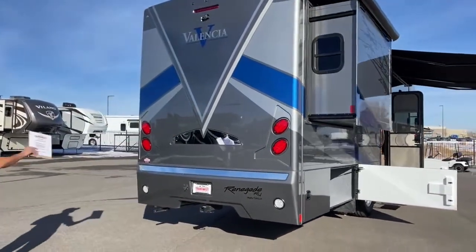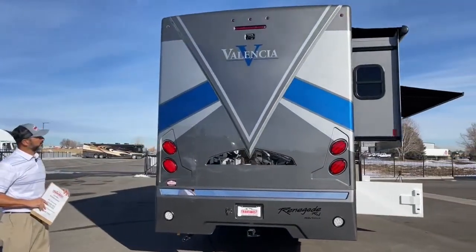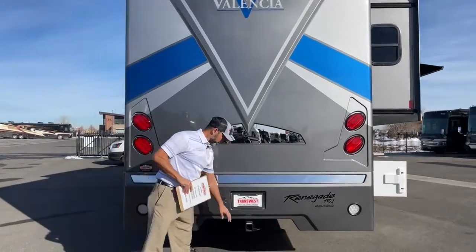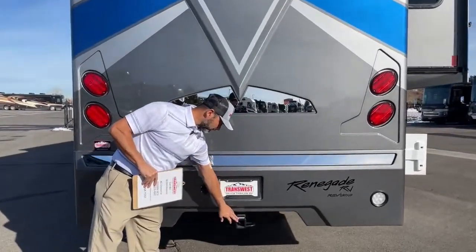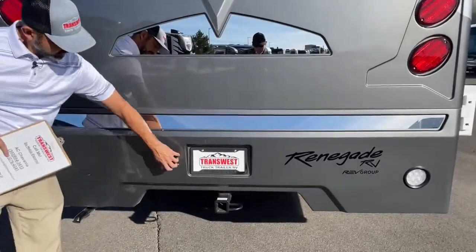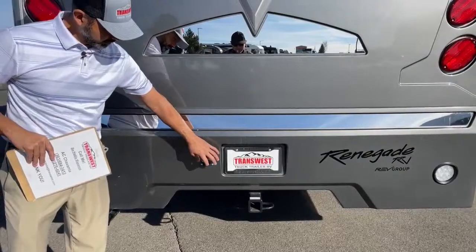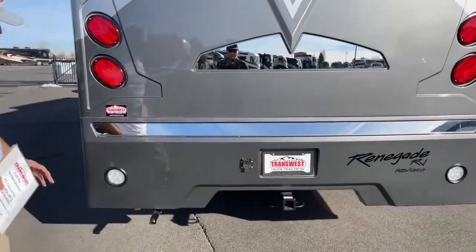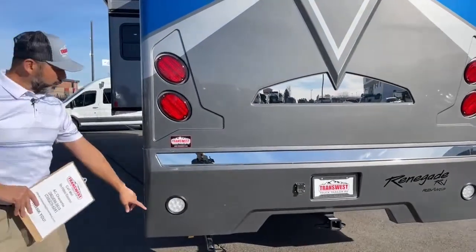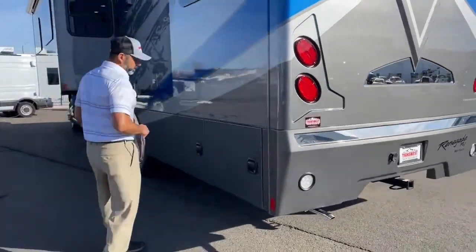Here on the back end, you can see we have our backup camera up top. We're going to have our receiver hitch here, which has 12,000-pound towing capacity, and then our seven-pin connector right here for your trailer. This is going to be your exhaust for your generator — this has an 8K diesel generator.